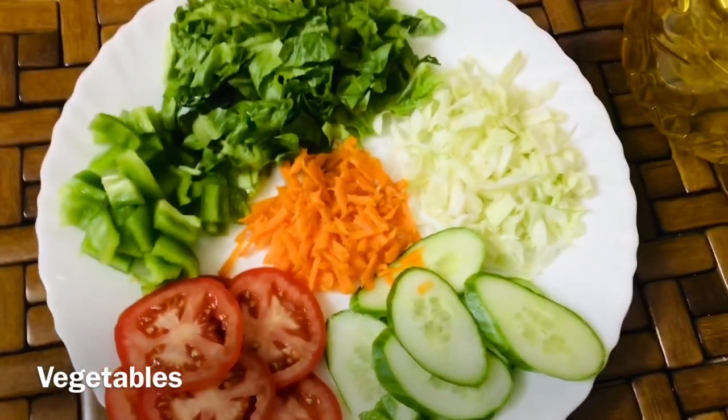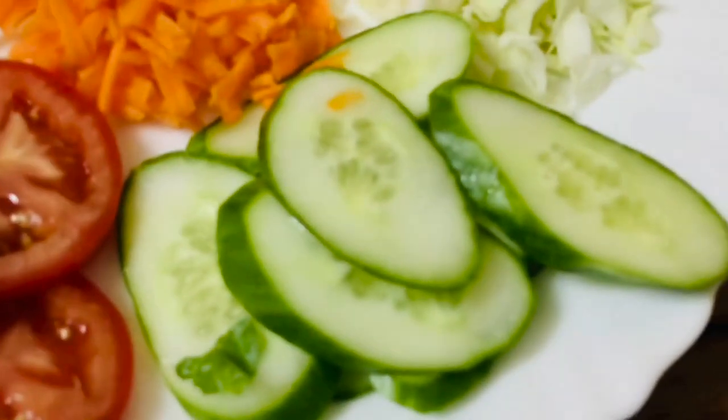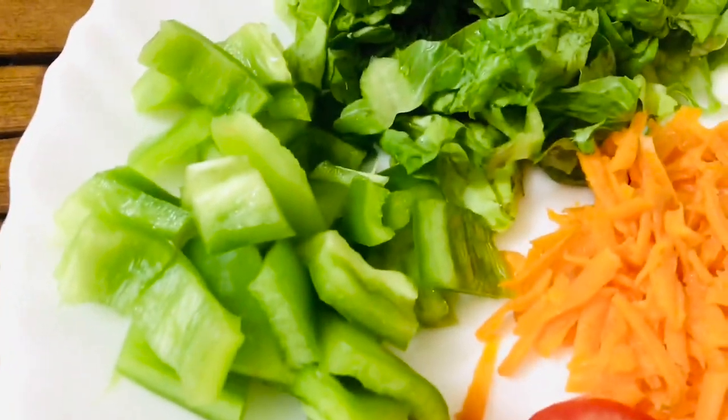I'm going to cut the vegetables in the sandwich. I'm going to cut the cucumber, tomato, capsicum, lettuce, cabbage, carrot, etc.